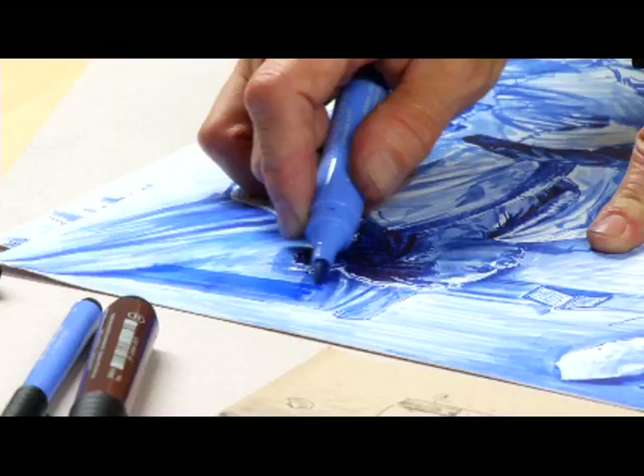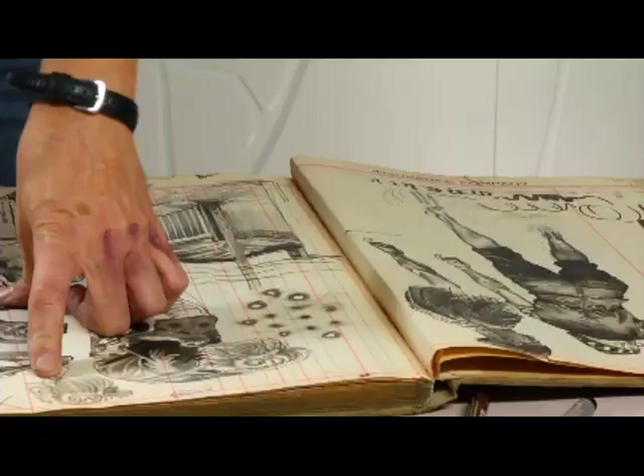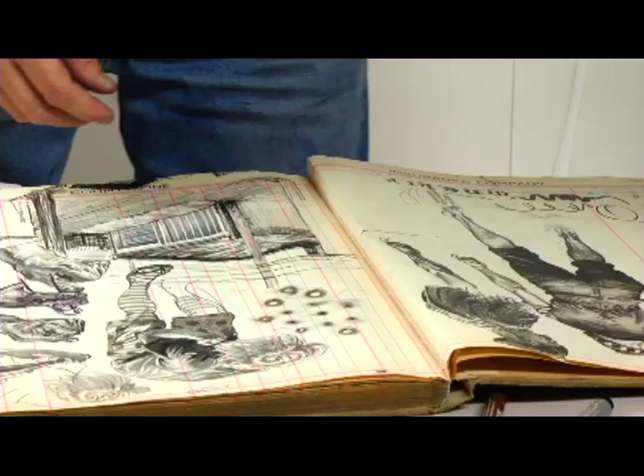It comes in 48 truly vibrant colors — with the blues, the reds, the greens, I have a range of colors. Really versatile, really painterly. It's one of the things I really love about them: it combines drawing and painting at the same time. It's a tool that I can take with me — it travels very well.